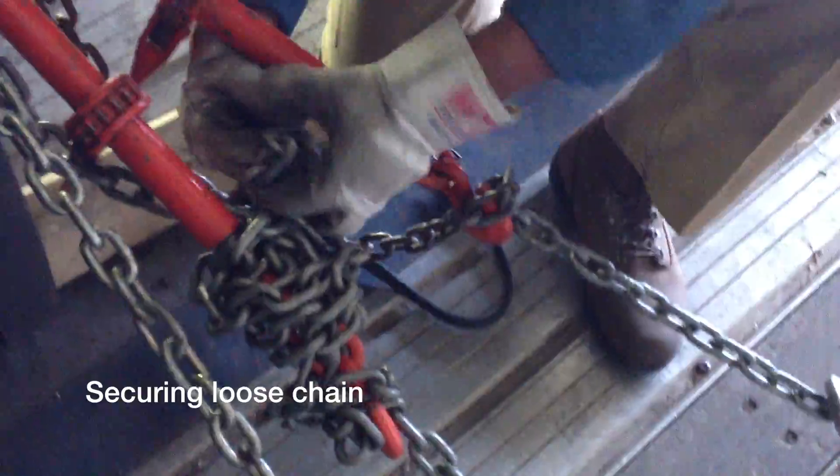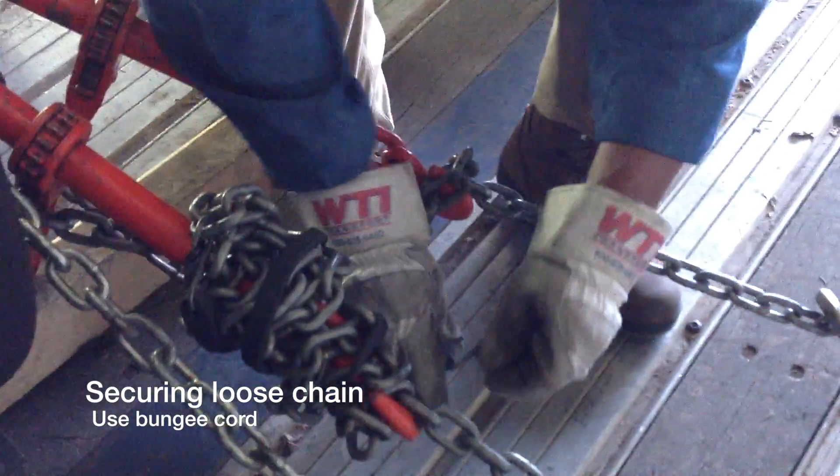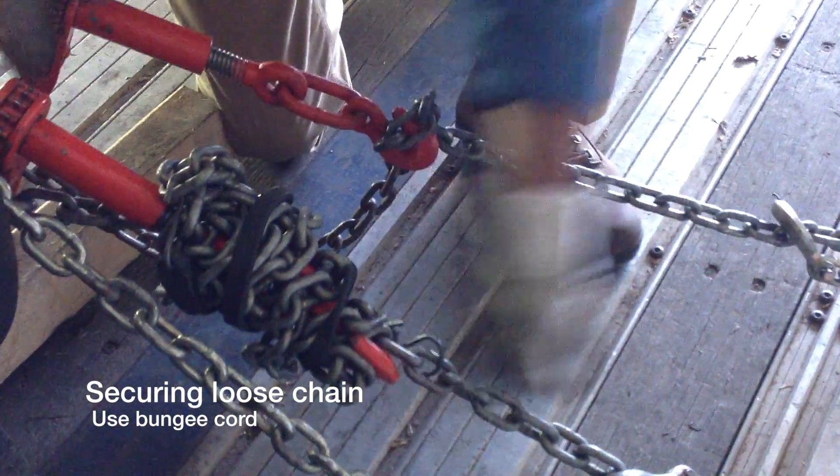You wrap it around the lower part of your binder, not around the ratchet part here. And secure your bungee like so, and back to a link in your chain, and it's ready to go.